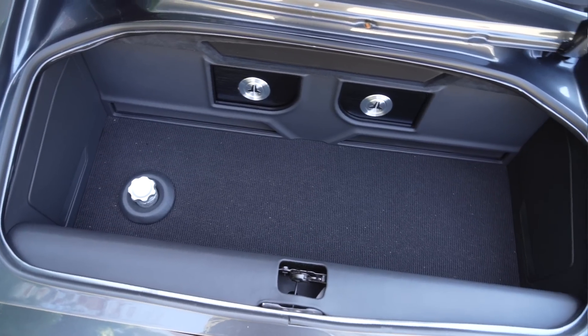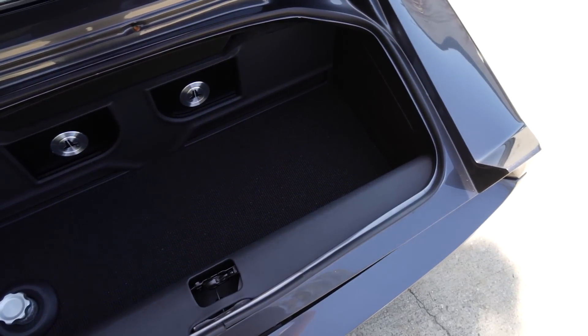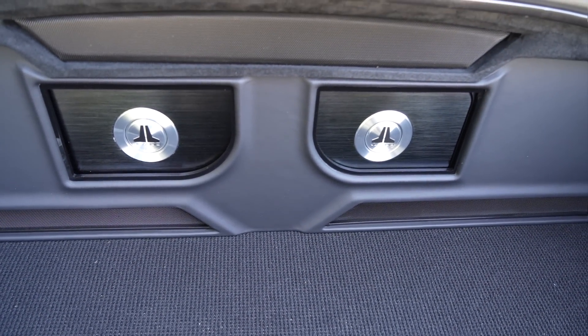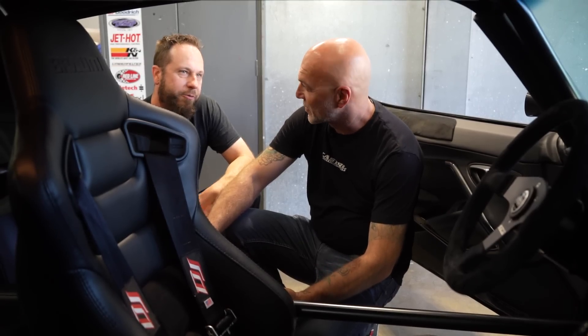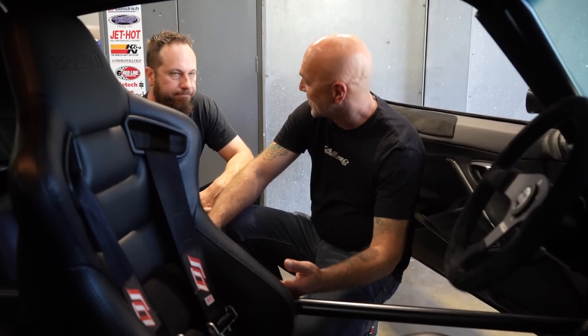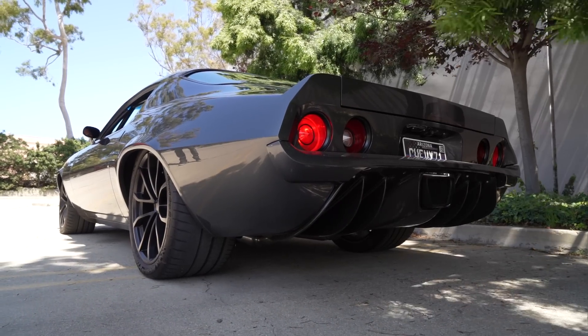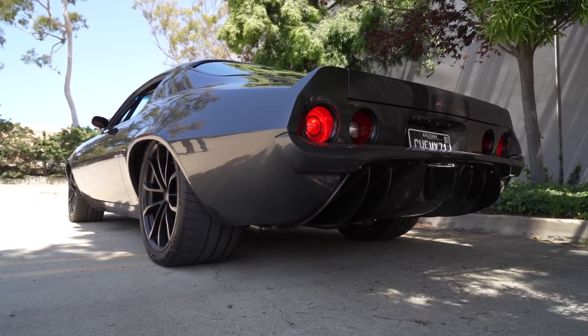The car has a crazy audio system — it's got all Focal three-way separates up front, big jail amps, and two big Focal subs. This car really has a lot of audio in it, which always cracks me up because I'm listening to the car when I'm driving it. And this car does make some noise. Speaking of driving, let's go for a little drive.